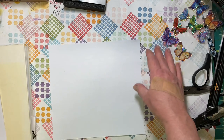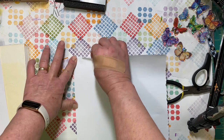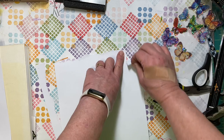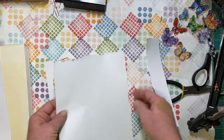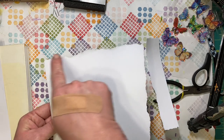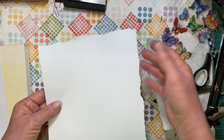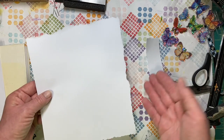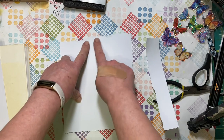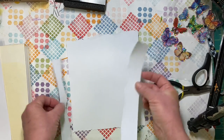Paper has a grain to it. If you pull it one way it will rip straight, and the other way it goes crooked. So if you wanted to put a backing on a card, you want it straight so the next layer can go on top and you can still see the layer behind. That's what tear rulers are for — they really help you when you want to tear against the grain of your paper.